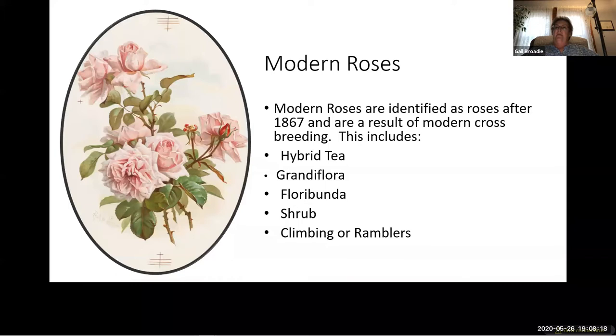Modern roses include hybrid teas, grandifloras, floribundas, shrubs, climbers or ramblers, and miniatures. La France is believed to be the first hybrid tea rose and began modern rose history. It was initially classified as a hybrid perpetual, but they soon realized it was a new type of rose and the hybrid tea classification was created. The classification of modern roses can be quite confusing because many modern roses have old garden roses in their ancestry, and their forms vary so much. Most modern roses are classified by their growth and flowering characteristics.